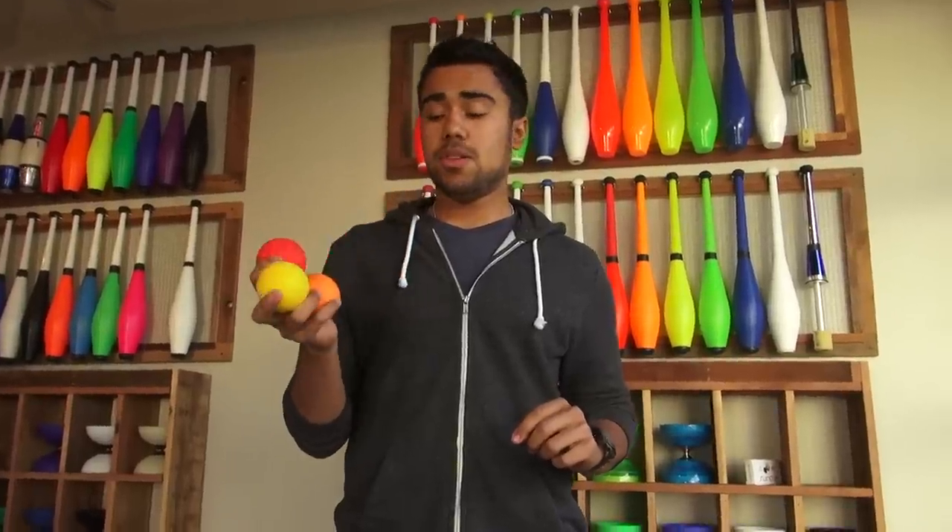I just want to say, if you're a beginner, you should not start with these balls. These balls will bounce everywhere if you drop them and you're just learning. On the other hand, if you already know how to juggle or you want to get into bounce juggling, these balls are fantastic for you.